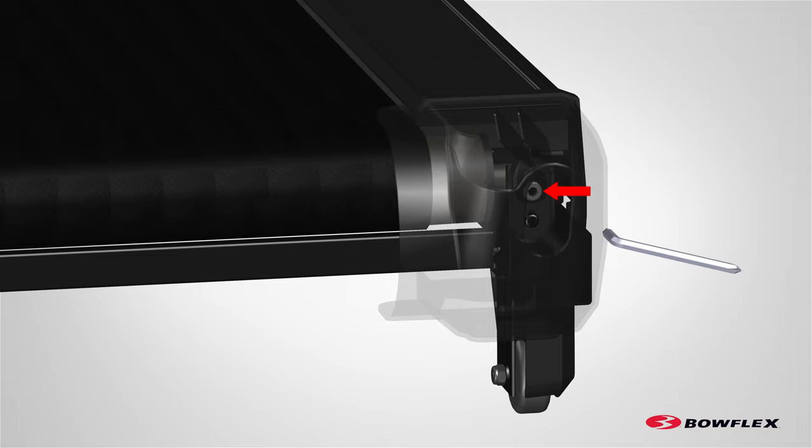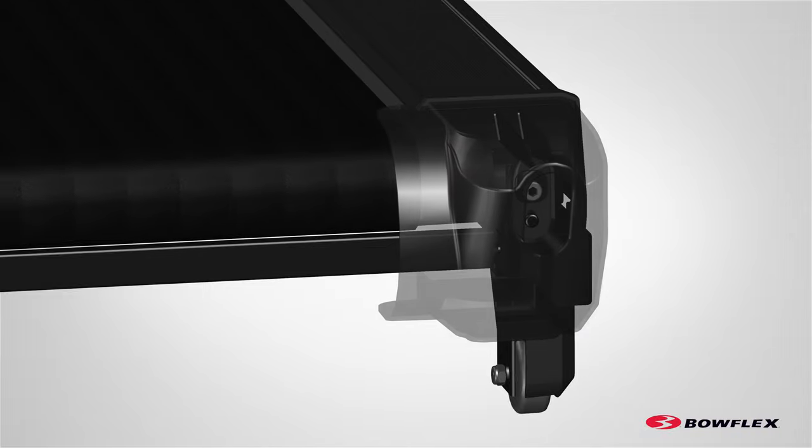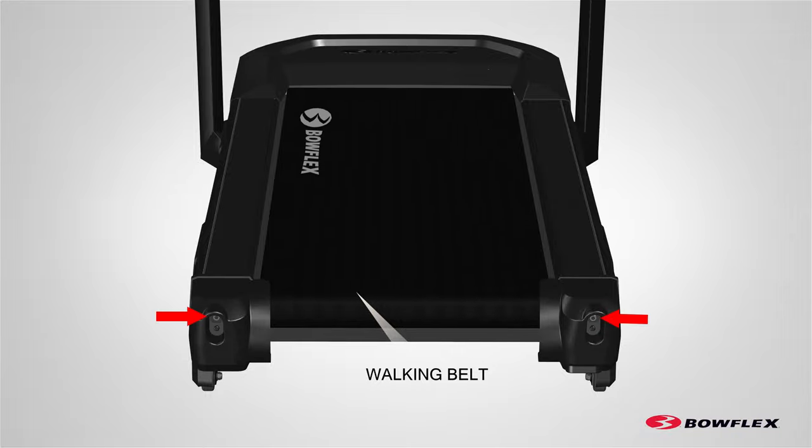After determining which side needs adjustment, adjust the adjustment bolt located on the rear of the machine. Using a 6 mm hex wrench on the side the belt should move away from, rotate the adjustment bolt a quarter turn clockwise. Allow the walking belt to adjust to the new tension. Repeat the previous steps until the walking belt is centered.